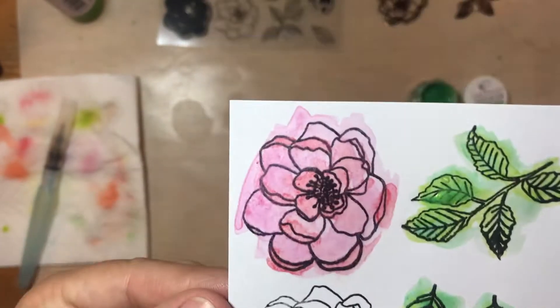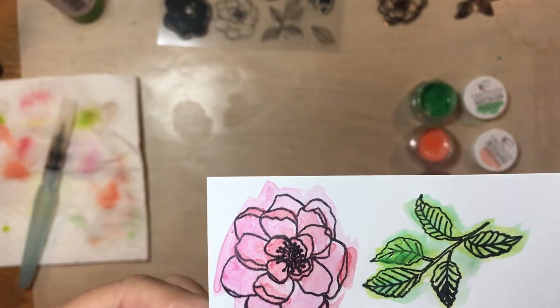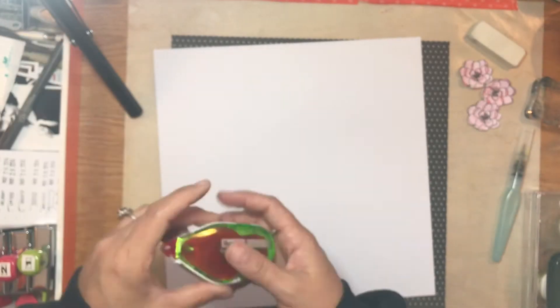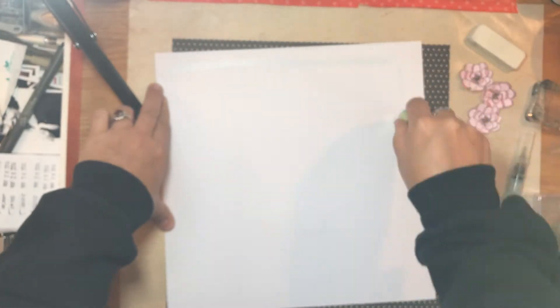You can see here the shimmer that is on these — they're just gorgeous. The stamps are beautiful, and painting them in is so much fun.